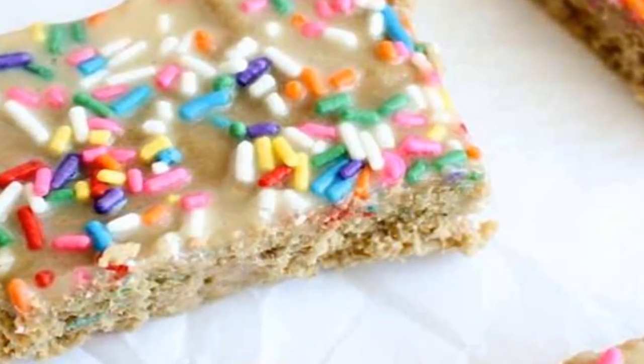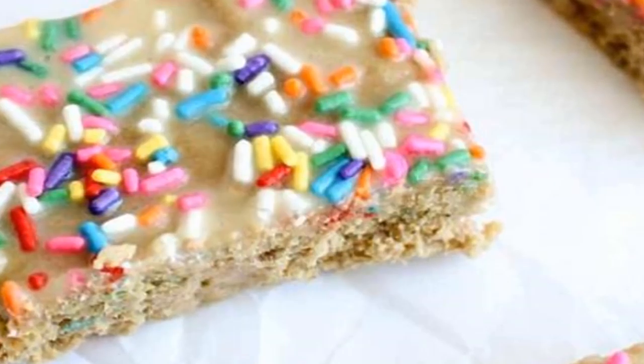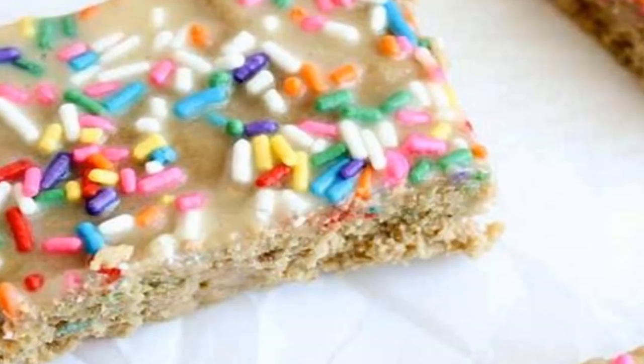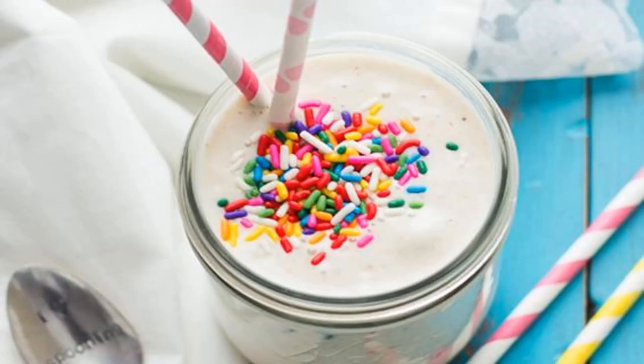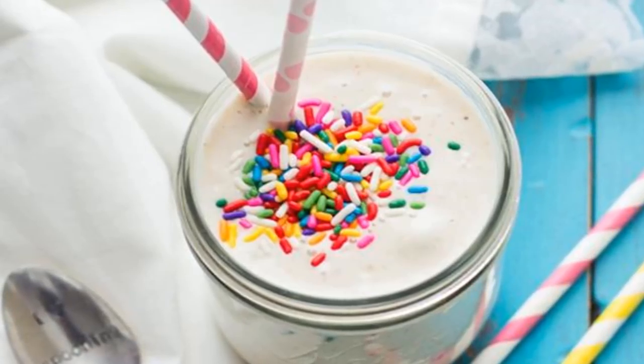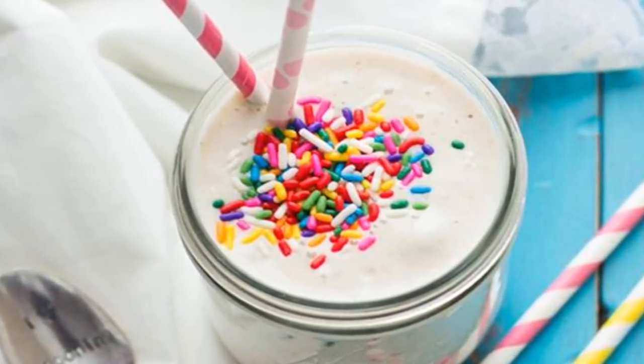Funfetti cake batter breakfast bake: what's a breakfast bake? Basically, it's the best thing that ever happened to your morning meal. Running with Spoons makes a clean, cake-like confection with oats, almond flour, arrowroot powder, almond milk, and a pinch of sugar, drizzled with a yogurt-based icing. It's pretty addictive — good thing the recipe only makes one serving.